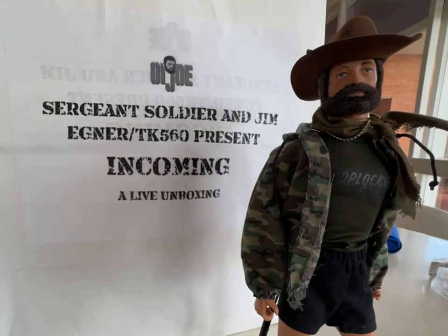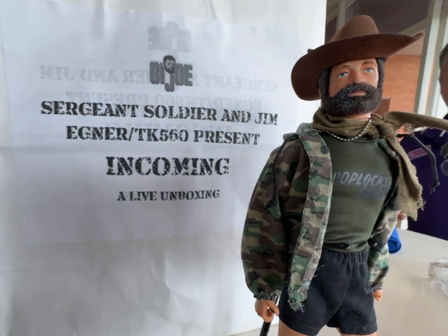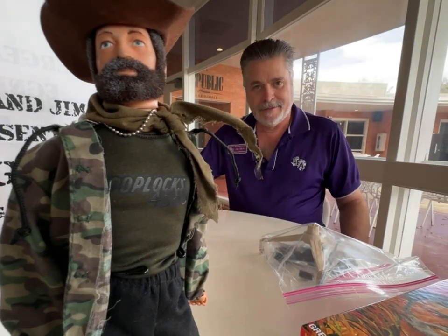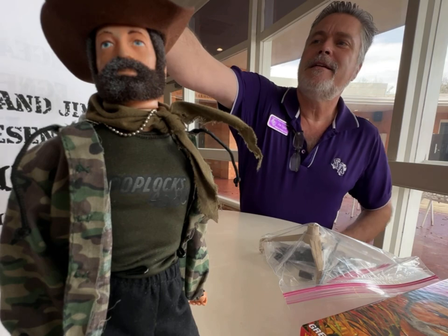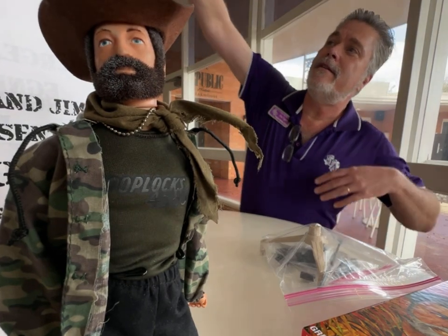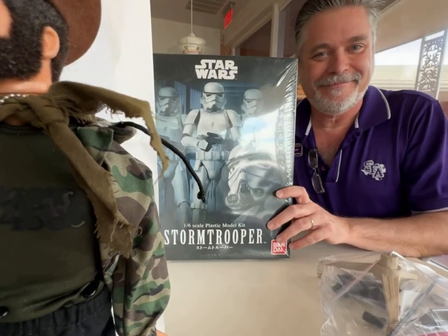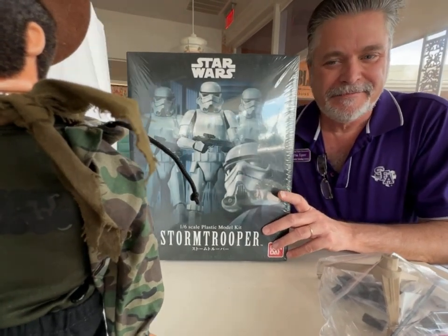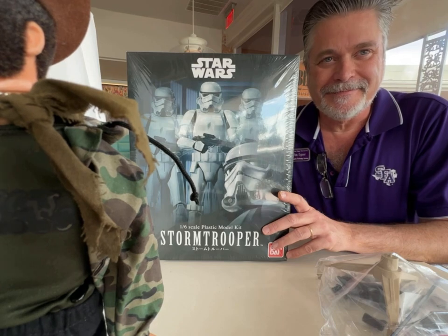Hey everybody, we've got a live Incoming and I'm here with Jim Egner up at the Verdonia Hotel. Say hello, Jim! Go ahead and pull that Bandai thing out — this is your avatar. It is a Bandai — this thing is going to be so much fun to put together.